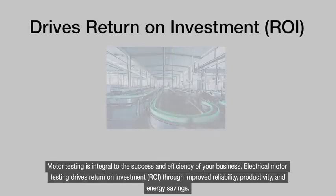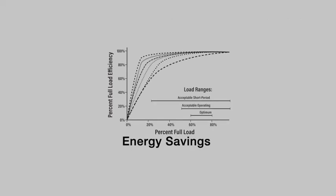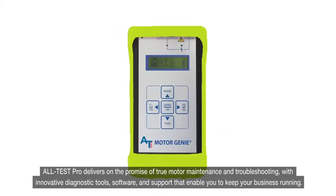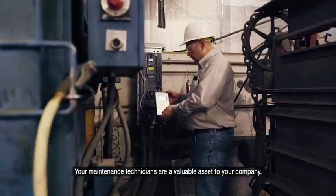Motor testing is integral to the success and efficiency of your business. Electrical motor testing drives return on investment through improved reliability, productivity, and energy savings. Altest Pro delivers on the promise of true motor maintenance and troubleshooting, with innovative diagnostic tools, software, and support that enable you to keep your business running.